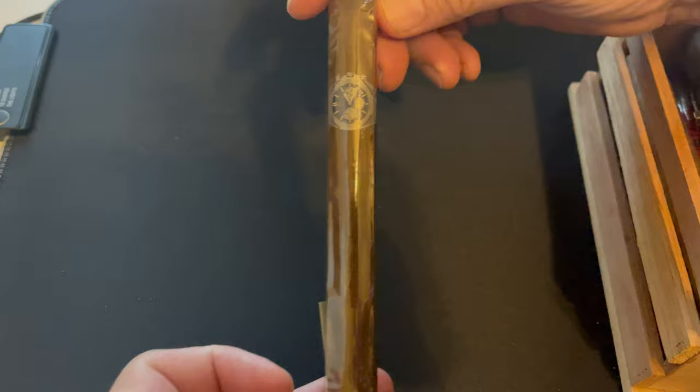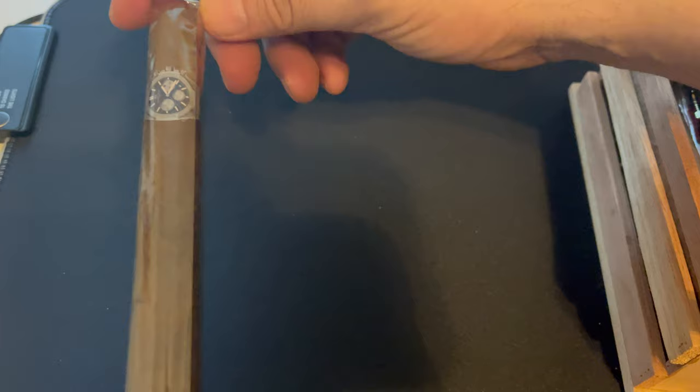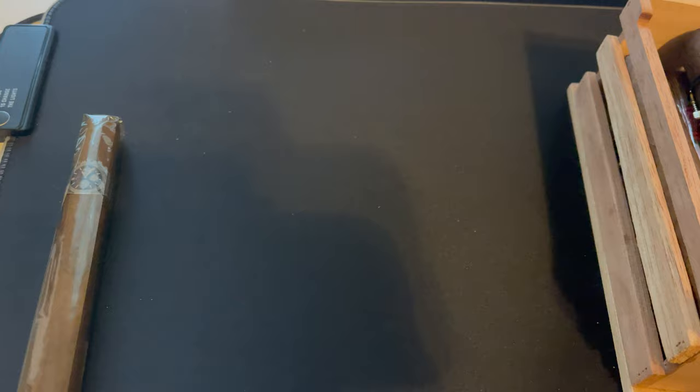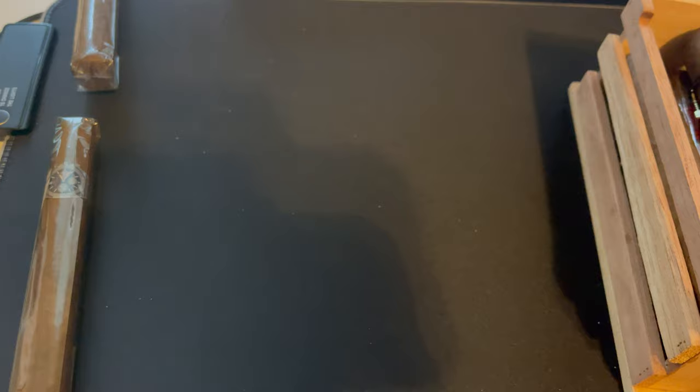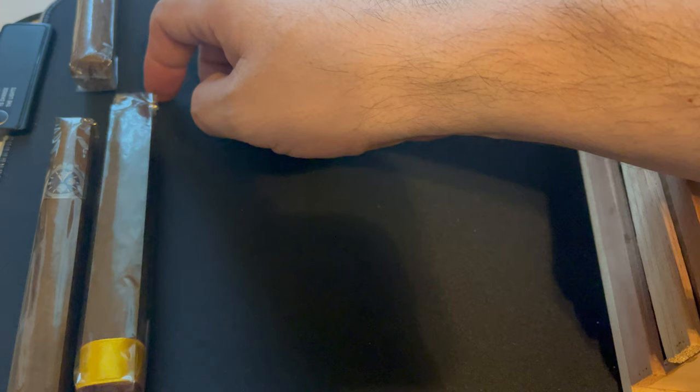First cigar on the bottom rack is one I got from St. Louis Cigars — it's the Pravada Watch Series. I don't know the full details on it. A lot of these I buy and don't know the full details. I have a bunch of unbanded ones I'm going to put at the very top. Next up is the Yellow Rose from Crown Heads.